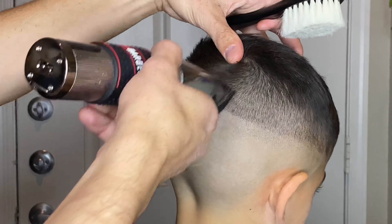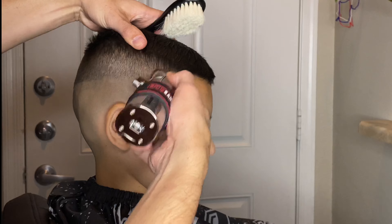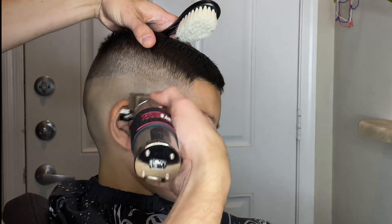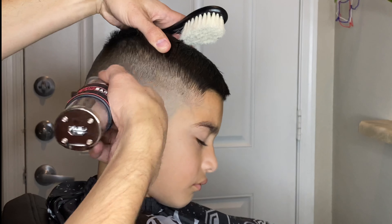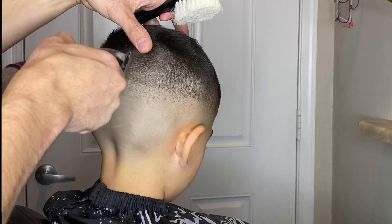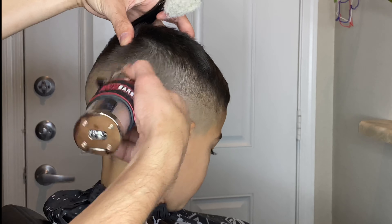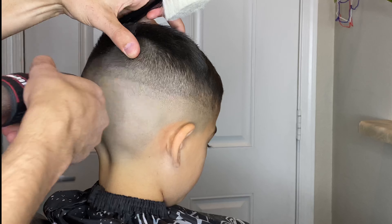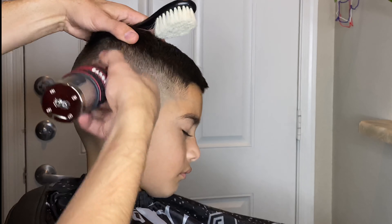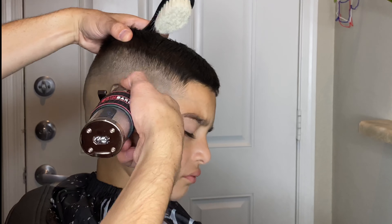Now watching this back I realized I shouldn't have even put this half guard on because as you can see it's not really doing much to the bottom of that line. I should have just gone straight to blending out with no guard on — and now as you can see it's starting to blend it out a lot quicker. If you get to a scenario like this in a haircut, don't freak out, just use the no-guard technique and blend with the corners — you'll get a nicer and easier blend.